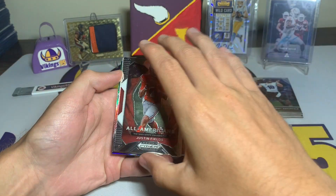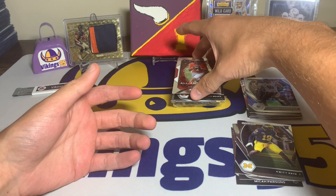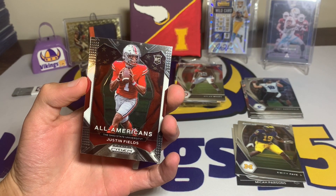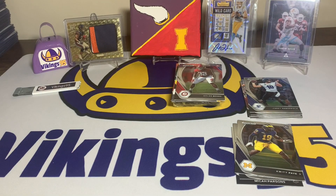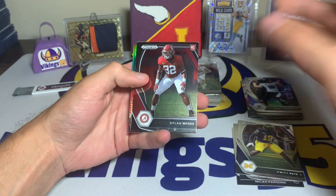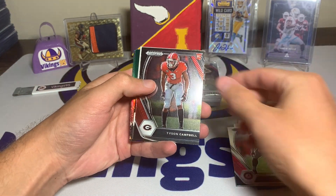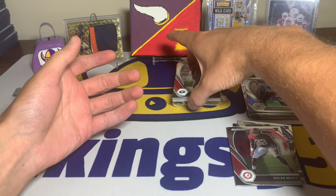There we go, our first quarterback — we have an All American Justin Fields, that is sweet! Sadly I've said in other videos I was really hoping the Vikings were going to take him, and then the Bears traded up and took him, but it is what it is. Cool All American Justin Fields card. We also have a Dylan Moses and a Tyson Campbell.